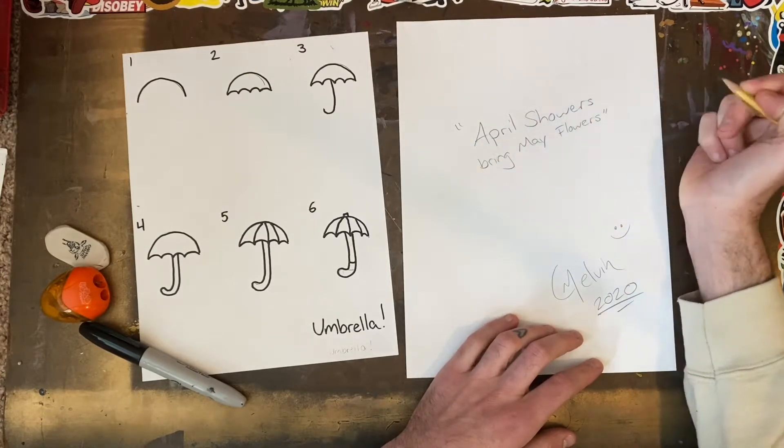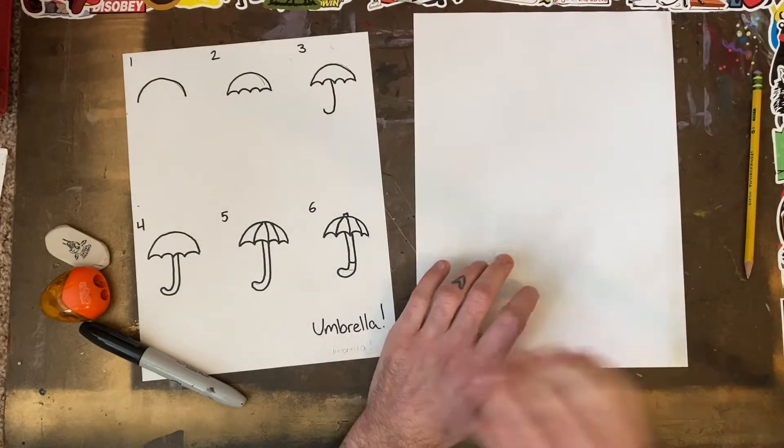I will draw three main things today: an umbrella, rain, and flowers.